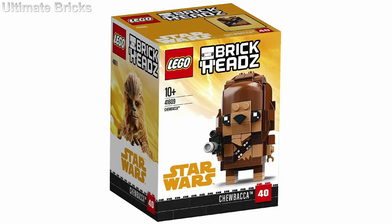Moving on to the Chewbacca one. It is set number 41609, will retail for $10 as well, as that is kind of the usual brickhead's price. However, it does contain 149 pieces, which is kind of a lot of pieces. So if you're just looking to get the best deal, this one does contain quite a few pieces, and it does have a blaster included, which is interesting.